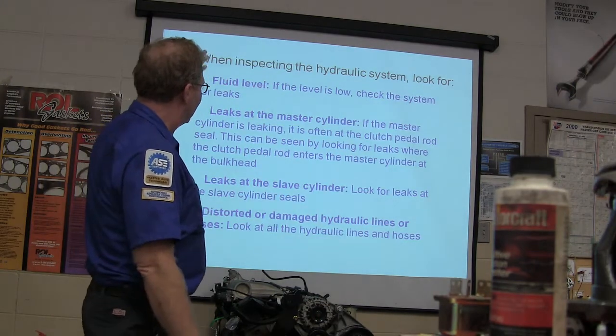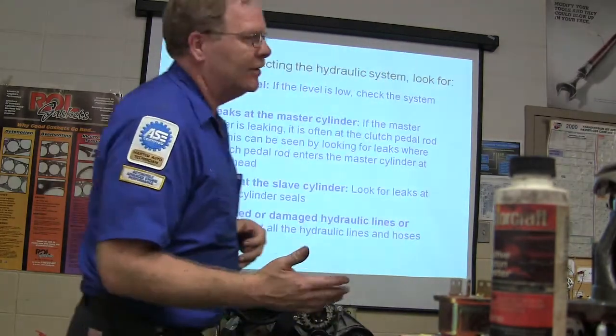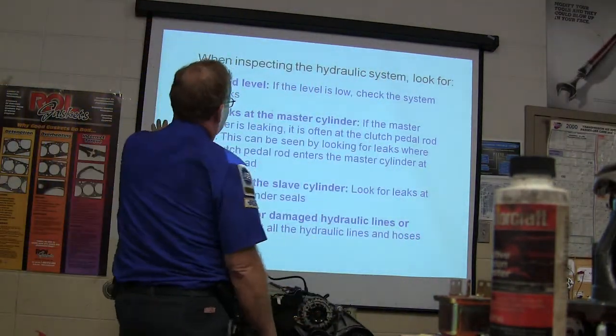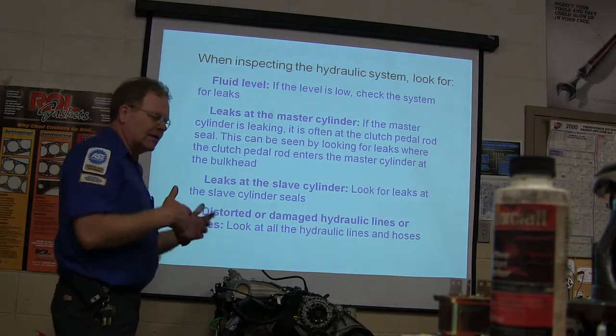Leaks at the master cylinder — when we're talking master cylinder here, we're talking clutch master cylinder, not brake master cylinder. All that works in a similar fashion. It's often at the clutch pedal rod seal, and that can be seen by looking for leaks where the clutch pedal rod goes in.